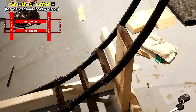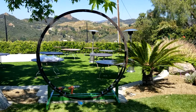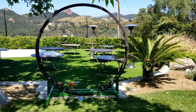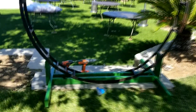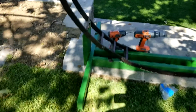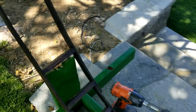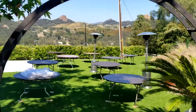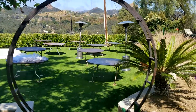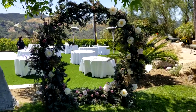Here's the arch at its final location. We disassembled it in half, separated it from the base, and fit it in the trunk. We painted the base green to match. Charmaine, our florist, did a wonderful job decorating it with flowers — and I'm happy to say it passed the test as a good arch.